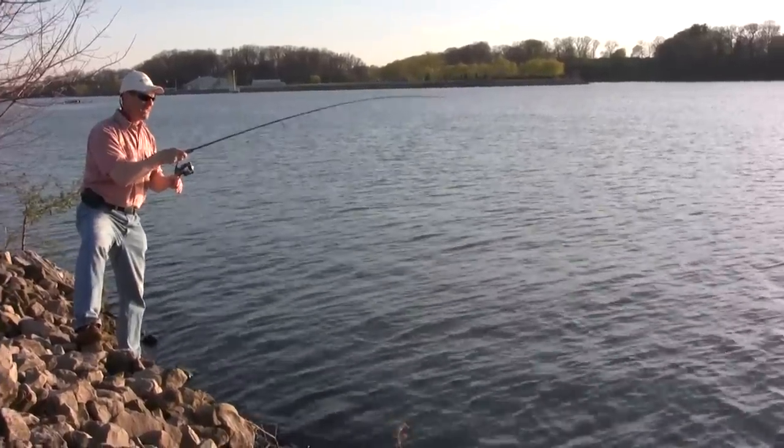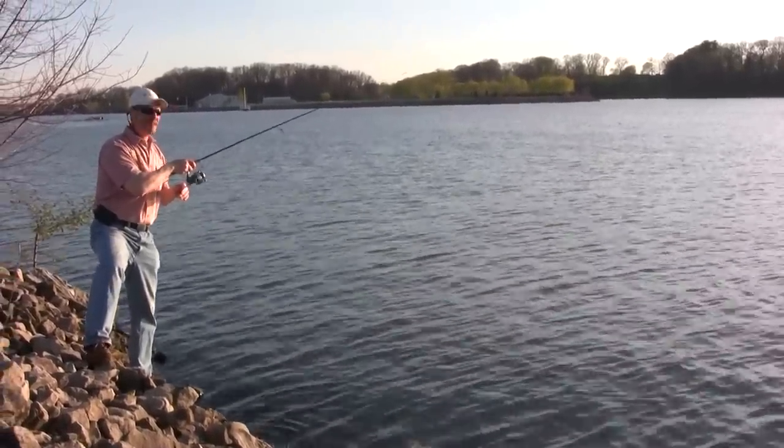Hi folks, it's Evo here from Thundermis Lure Company and welcome to today's episode of Thundermis Fishing Tips.